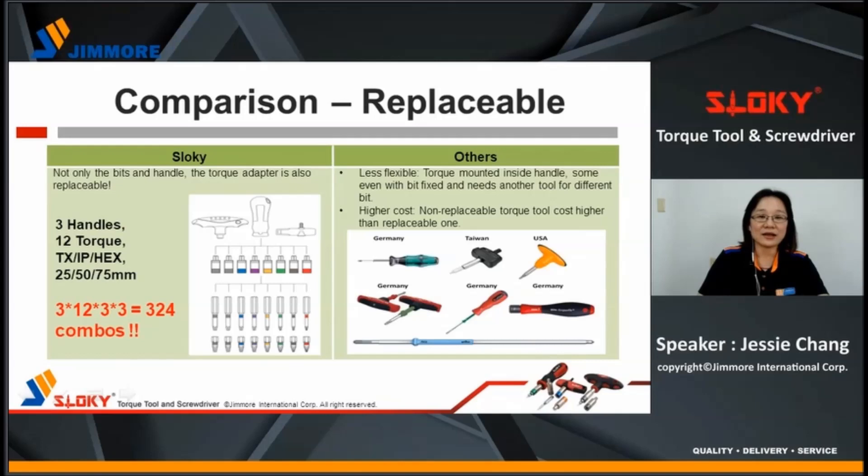It may hurt your hands if torque is heavy. As mentioned earlier, all Sloky handles, adapters, and bits are replaceable, so we can give you 324 combos. But for others, some torque tools have the bit fixed and need another tool for different bits, so the cost will be higher.